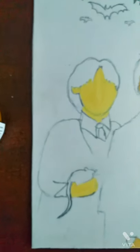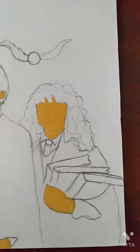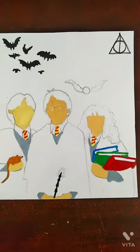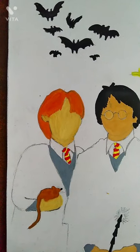So first of all, I am starting by painting their skins, faces and hands. Then I have painted their uniform and Hermione's books, Harry's wand and Ron's cabbers.